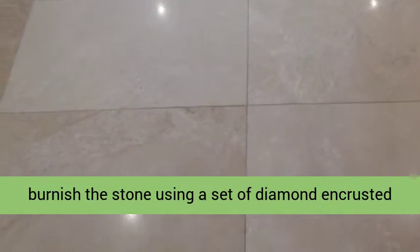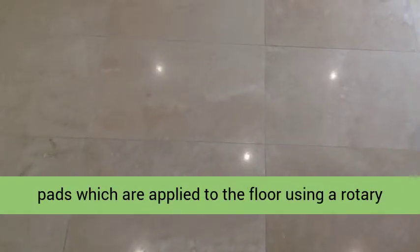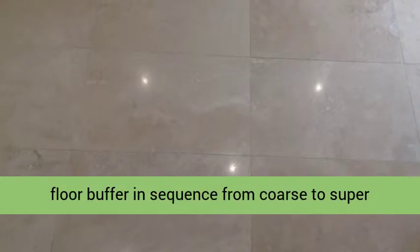The next step was to burnish the stone using a set of diamond encrusted pads, which are applied to the floor using a rotary floor buffer in sequence from coarse to superfine.